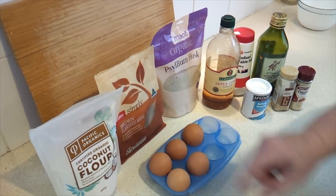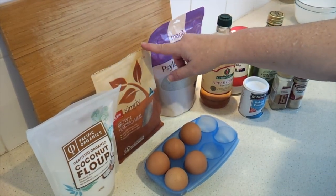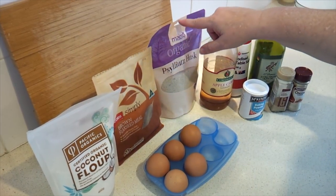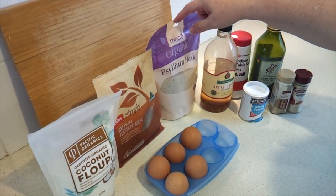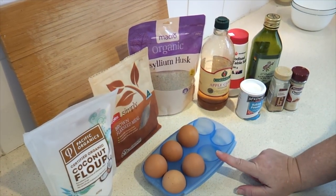I've got my ingredients assembled. You're going to need half a cup, or about 56 grams, of coconut flour, 2 tablespoons of flaxseed flour or ground flaxseed, and 4 tablespoons of psyllium husk powder. Then you're going to need 5 eggs, which you'll separate.